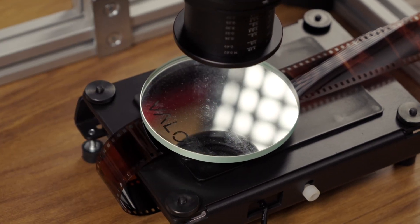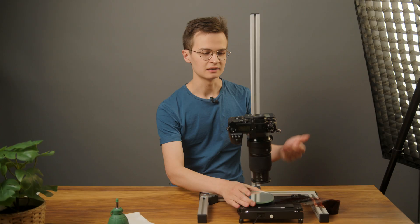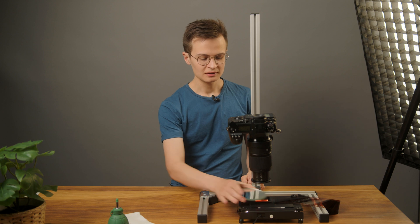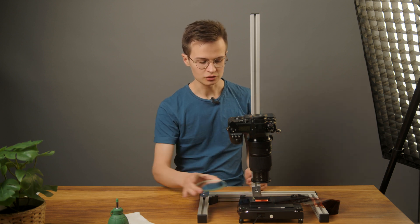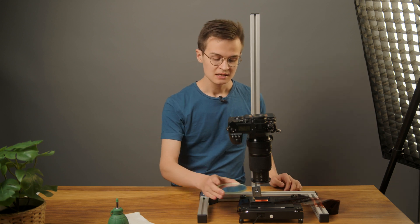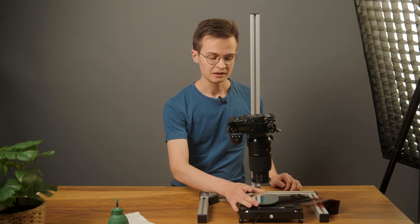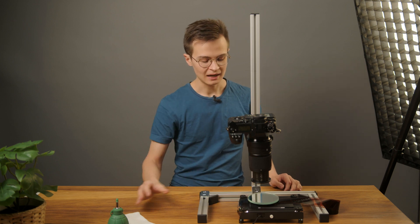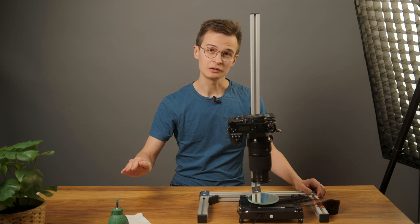Now that I've put my mirror here, we're going to see in the preview that it kind of goes blurry and black. But putting the mirror on top of the holder ensures — because the top of the holder is parallel to the film plane — the mirror being on top of that, which is completely flat front and back, we can put it on top and it becomes parallel with the film.